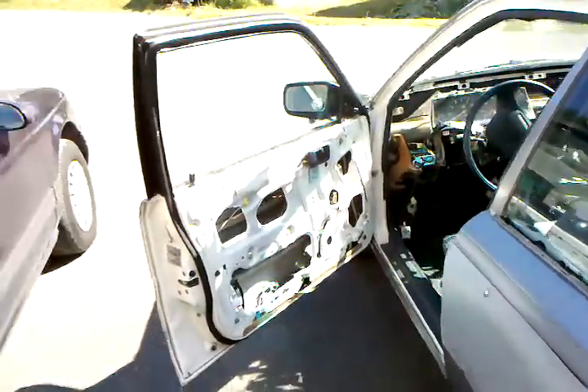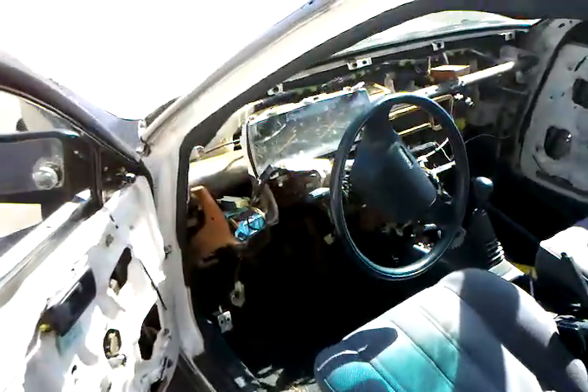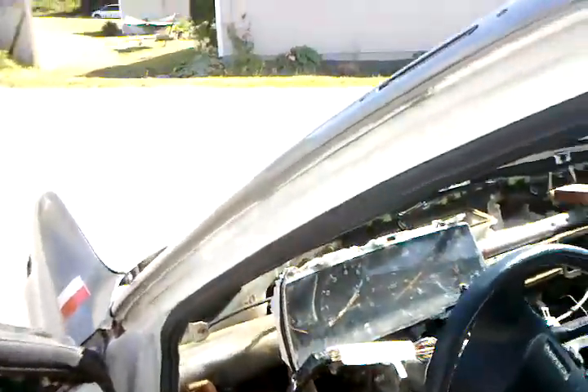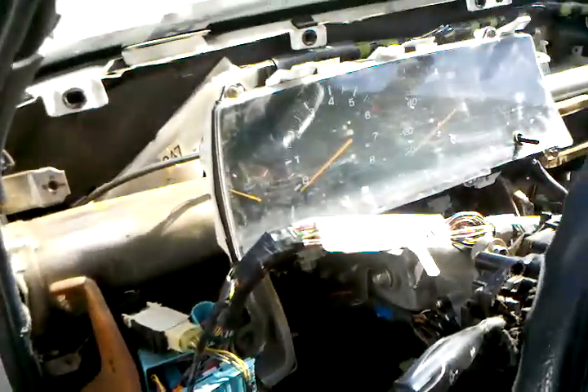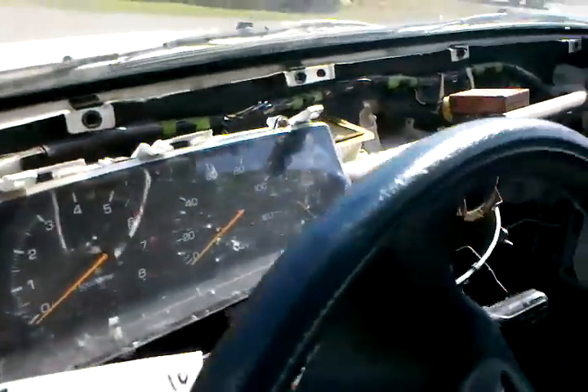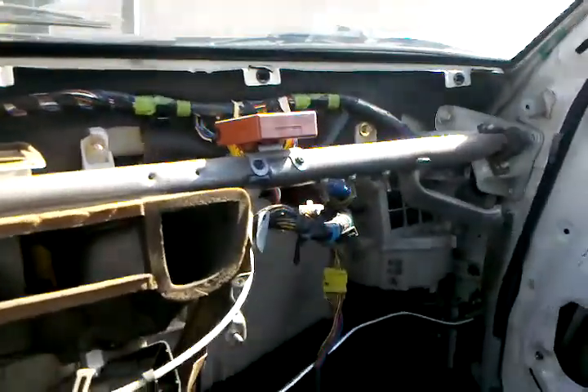Hi there folks and folkettes. We thought we'd just make a short video here to show you what a car — at least what an 88 Toyota Camry — looks like underneath the dash. I took this off last night because we need to run a bunch of wires through the firewall.